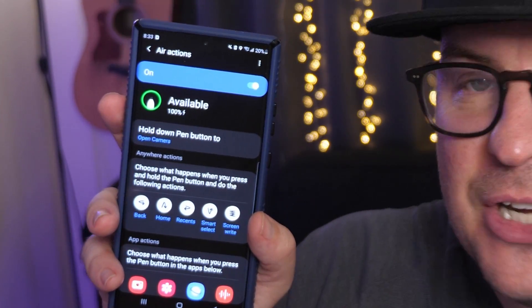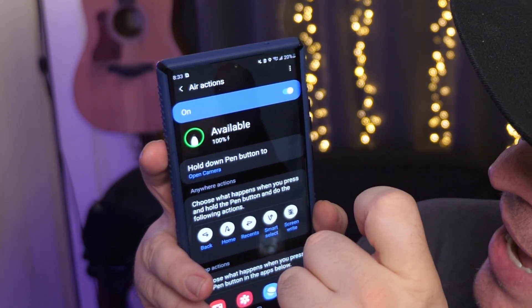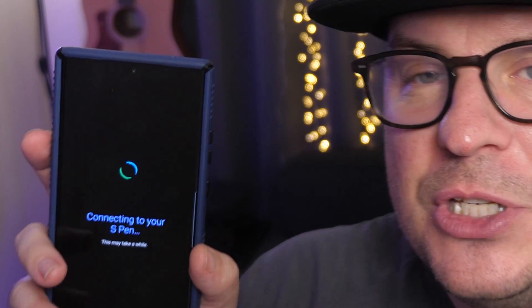Once you click Air Actions, hit the three dots in the top right and click Reset S Pen. What this is going to do is set your S Pen back to factory settings — the way that you got it when you first had the phone.